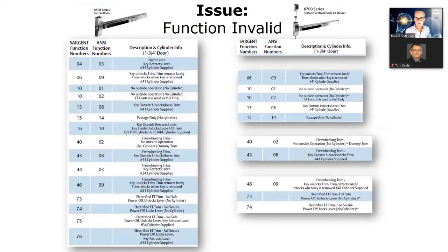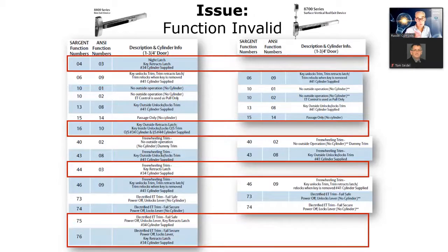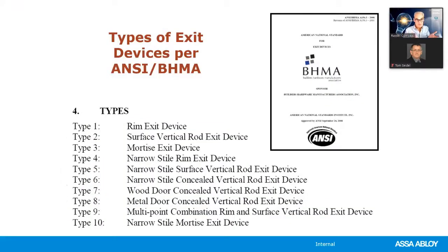Keep in mind that all functions are not available for all series. For example, some functions available for the rim exit device are not available for the surface vertical rod exit device. The function descriptions in the catalog also tell you what size cylinder you need — a 34 is a rim cylinder and a 41 is a mortise cylinder. The ANSI designation also specifies the device type; a type 1 is a rim egress device.